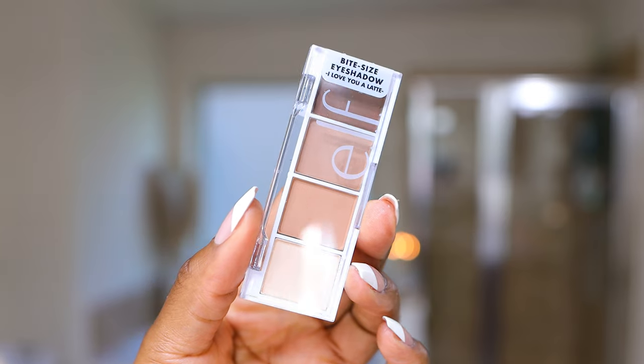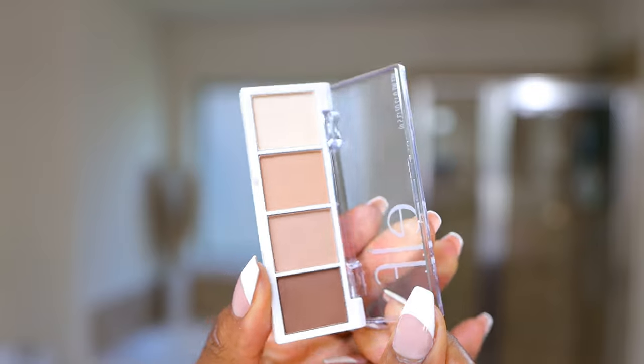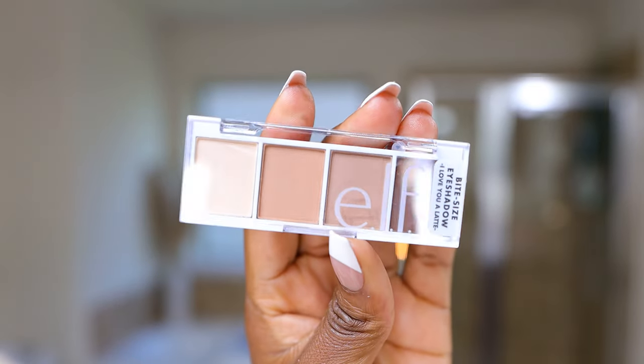So I'm going to show you how I use, for the first time, this e.l.f. Cosmetics Bite Size Eyeshadow Palette. This is called I Love You Latte — a mini eyeshadow palette with four colors. I do wish it had a warm, reddish-brown color, so I'll use something else for the crease. But for everything else, we're going to use this palette. If you're a beginner, let's go through this together.